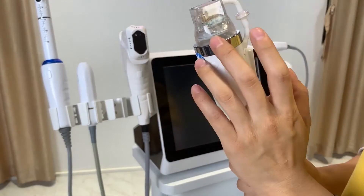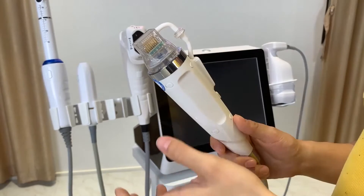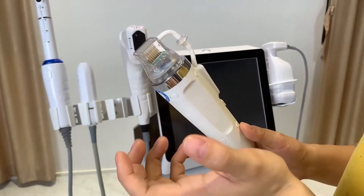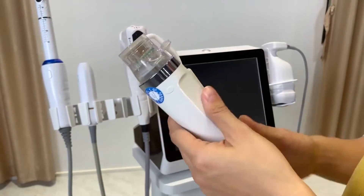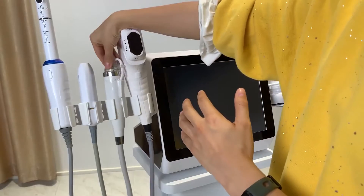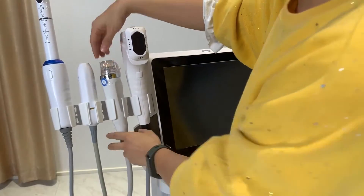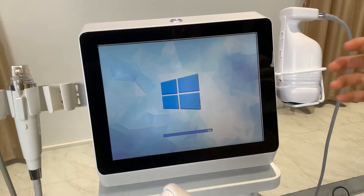The microneedle RF handle is more effective for acne scar removal and stretch mark removal. If you have those skin concerns, you can add this handle. If you don't need it, you don't have to order it. You can choose different handles based on your actual needs, and the price will differ accordingly.